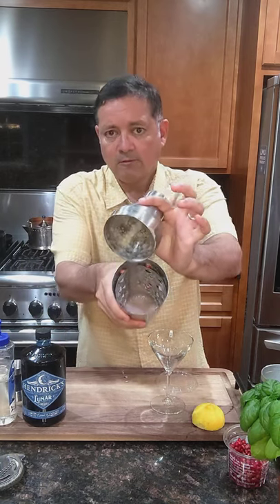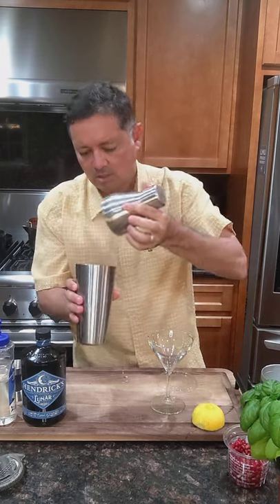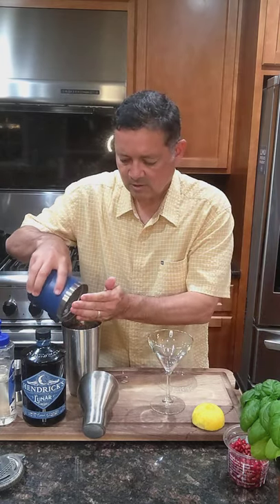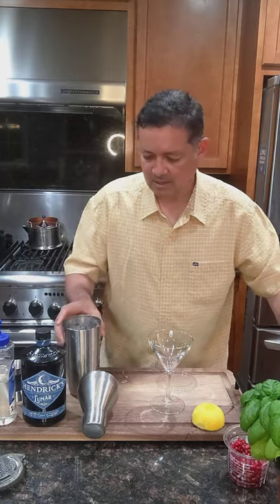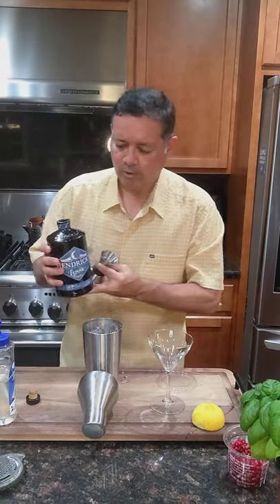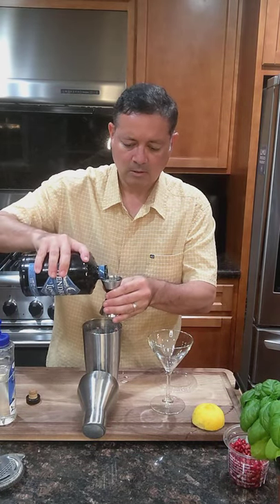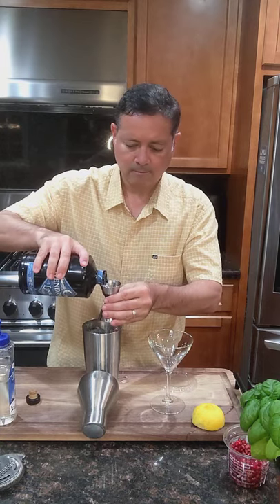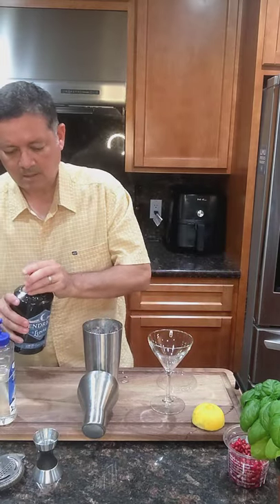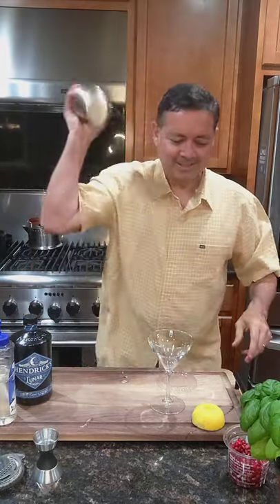Oh yeah — I don't know if you can see that, it really blended up those pomegranate seeds and all the ingredients, but the pomegranate seeds are what we were trying to get the most out of. Let's add ice, and our spirit — we're going to do two ounces. This is my favorite gin, it's the Hendricks Lunar. And we'll give it the final shake with ice, vigorously, for about eight to ten seconds.